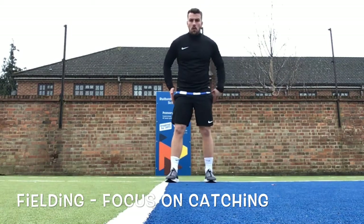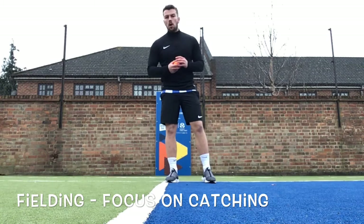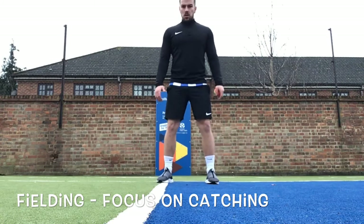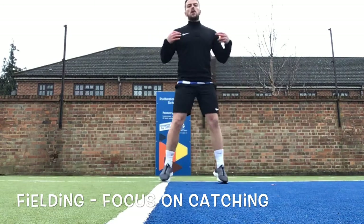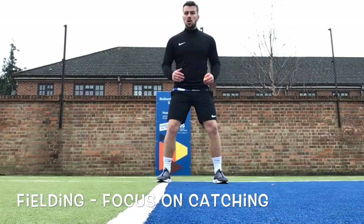We're going to go through our base — what we do with the lower half of our body — and then we'll focus on our upper half, exactly like we did with our bowling. Your feet should be shoulder width apart, a nice strong base. You don't want it too wide because you can't move as easily, and you don't want it too short because then you'll be falling over. Shoulder width apart, nice and strong — if you want to go slightly wider you can, just so you feel comfortable.